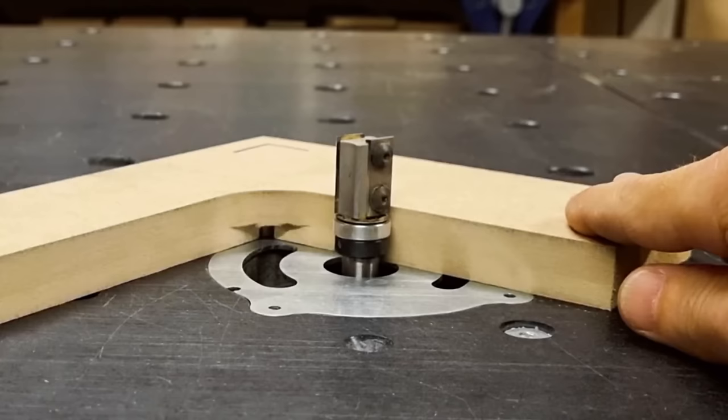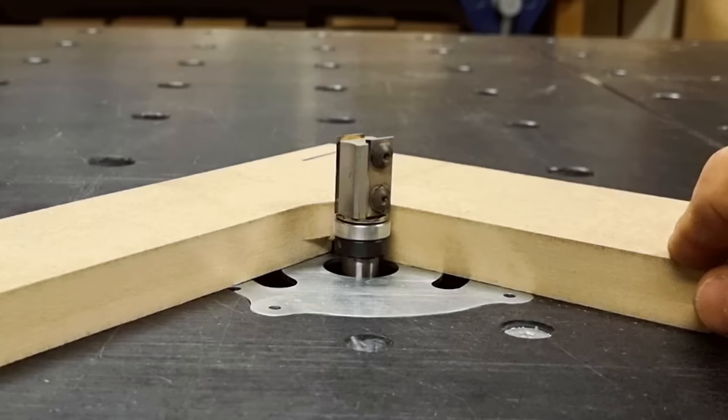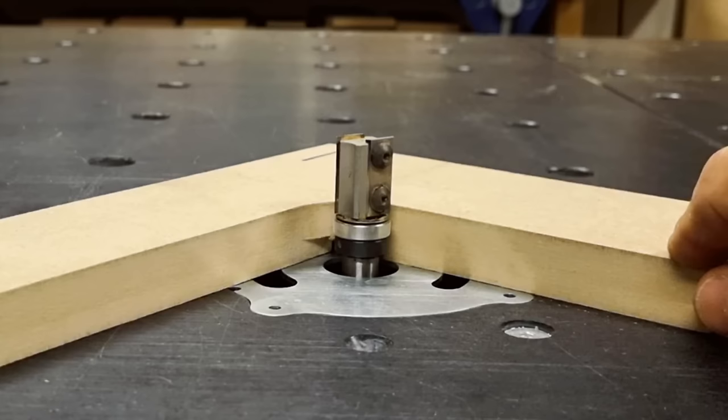When using this template — whether handheld or on the router table — there's a small difference compared to the earlier templates: there the inner radius was always equal to the router bit radius and bit height didn't matter, but here you have to set the bit so the bearing rolls on the continuous rounded surface. A final tip: if you want the corner radius to be bigger than your largest drill bit, you can make the first circular cutout with the router and a circle jig.